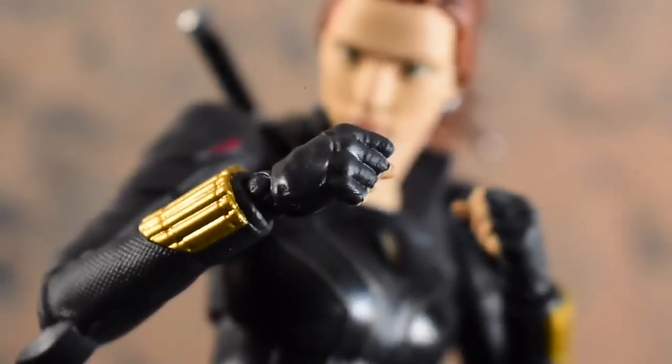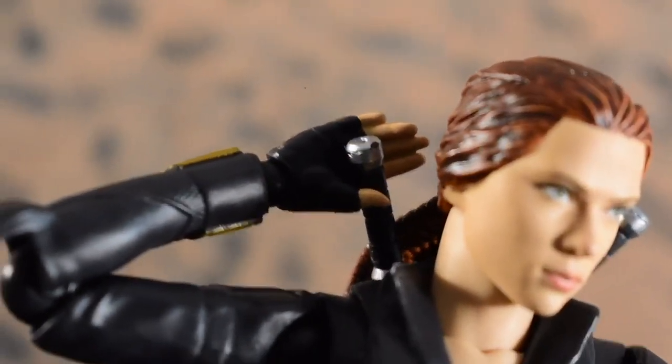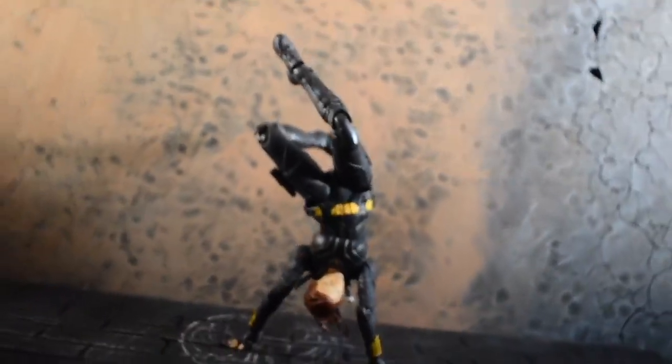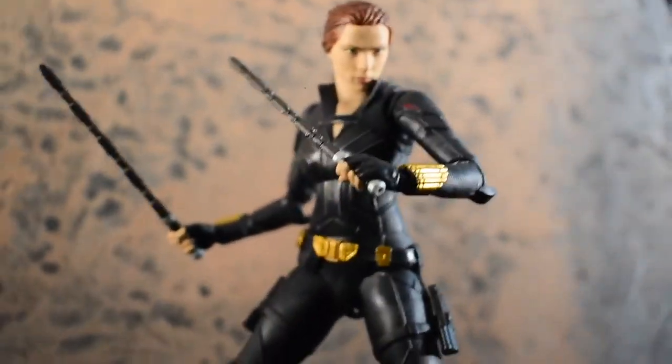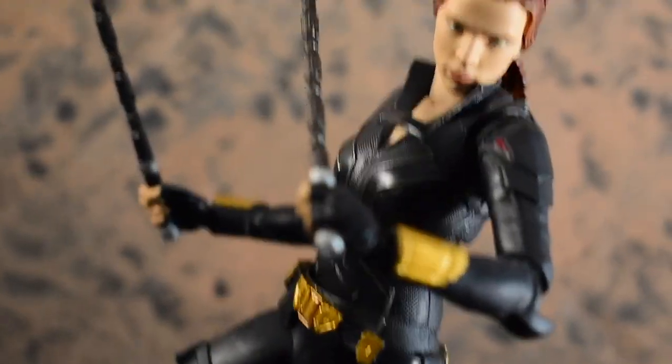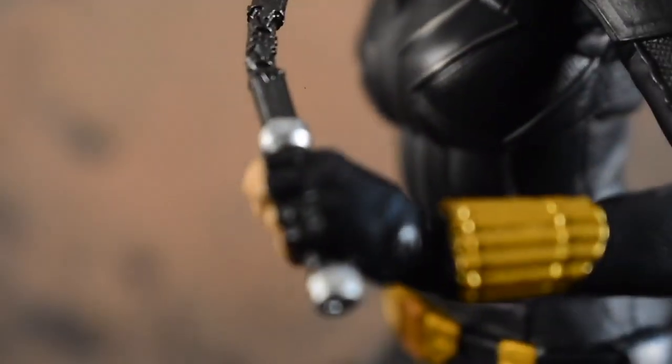So let's talk about accessories. In the box, she comes with two fists, standard for S.H. Figuarts. She also comes with some relaxed or open hands, and then some of my favorite hands — the splayed open hands — which I think any figure that does dynamic poses should come with, because you can get them to do crazy stuff like handstands. And of course, she comes with her two batons and two hands to hold the batons, which are pretty different than the batons we've gotten for Endgame and all of the Black Widows.